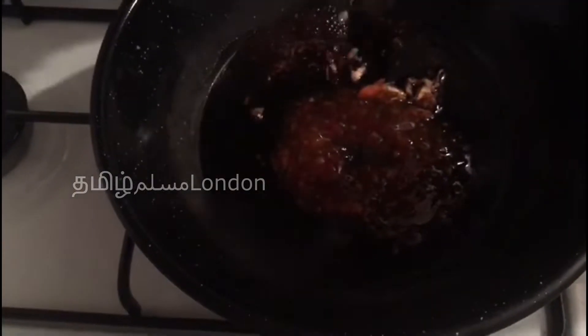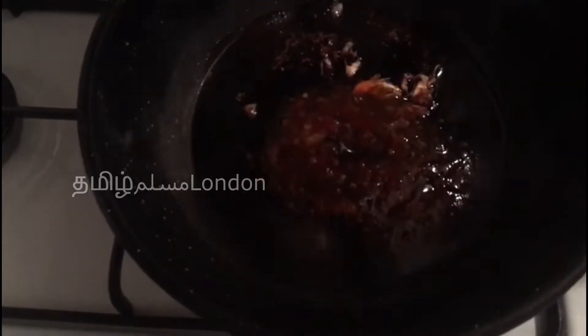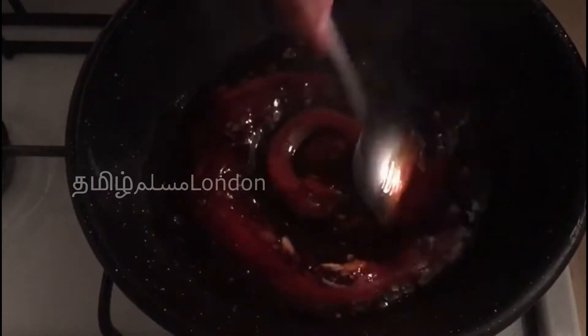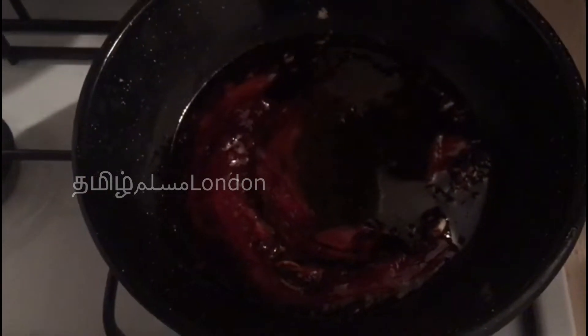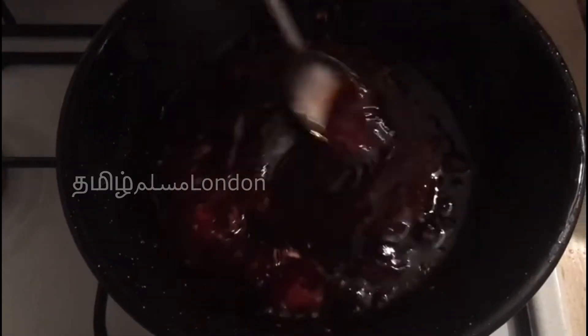This is the sweet chili sauce, that's why we put it in the sauce. This is the ketchup — we put it in 3-4 spoons. We put it in the sauce. If you put some garlic into the sauce, you put it in the sauce.